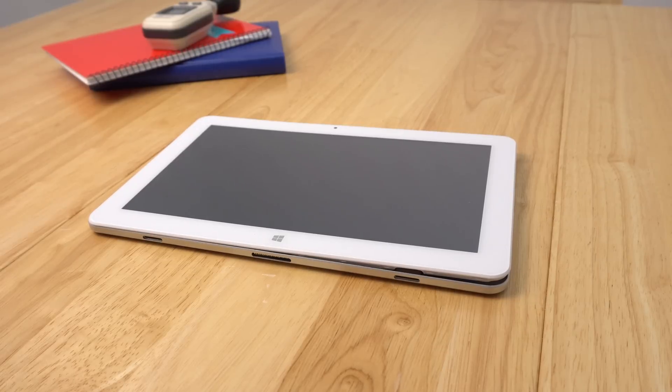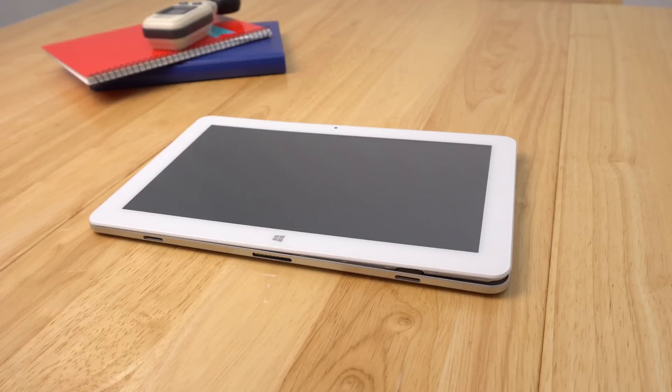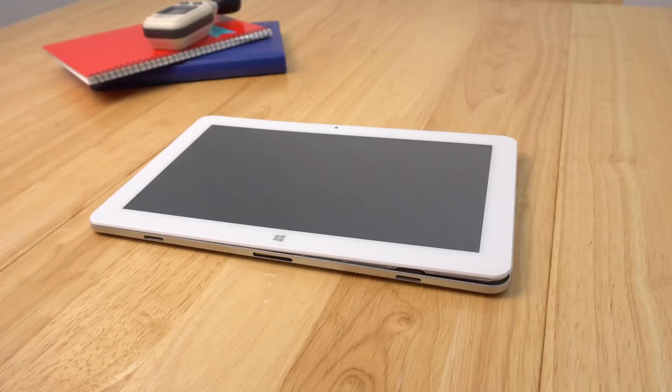Hi guys, it's time to do a thermal mod yet again on another Cube Core M3 tablet — something we should never have to do if the manufacturer had put a thermal pad between the heatsink and the rear alloy housing. A couple of precautions first: don't attempt this if you've never opened anything like this before. You'll probably break something, so please don't blame me.